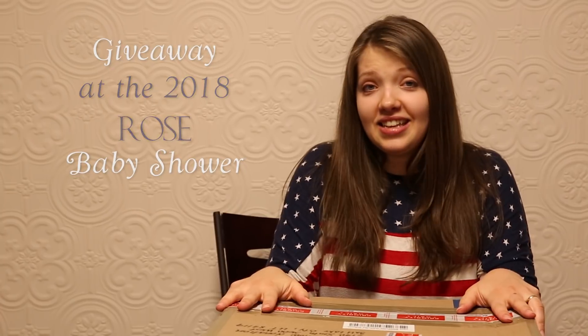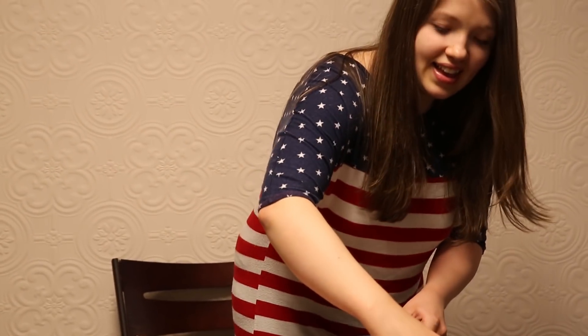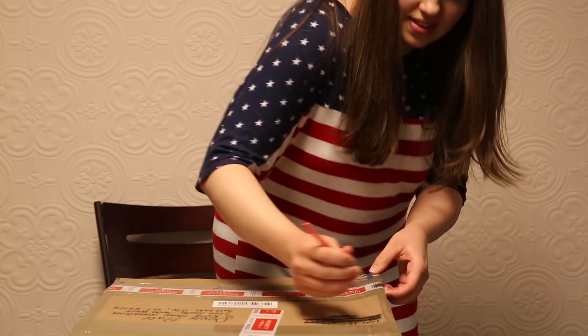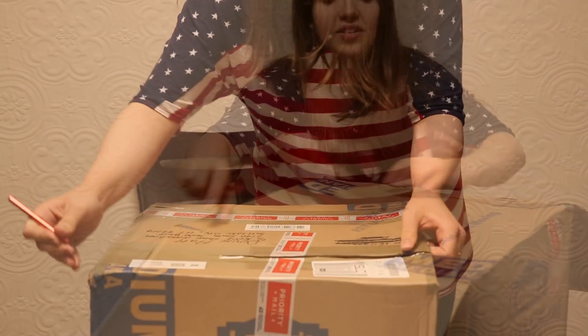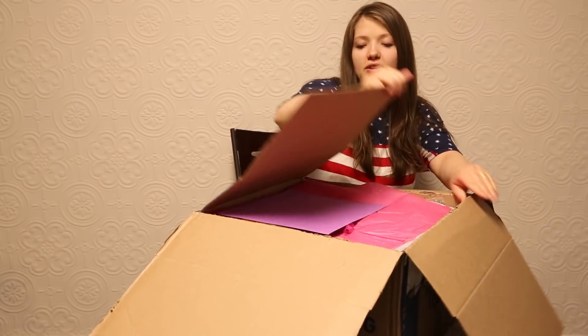Hey everyone, we're about to do a box opening for an awesome donation baby from Anna Millman. This little guy is a little clown made from the Joseph Awake reborn from my Joseph, and I'm really excited to see what she did with him. I haven't even seen photos yet, so let's see this little guy. Joseph Awake is like one of the cutest babies ever.